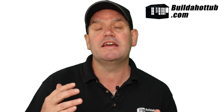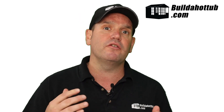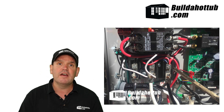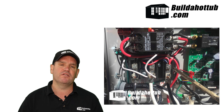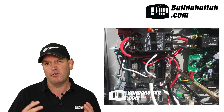That means you're going to need to utilize your split system in the US. So that means there's going to be four wires going into the Spa Pack. It's going to look something like this. That line one and line two coming off your split system, if you're in America, is going to give you 230 to 240 volts.